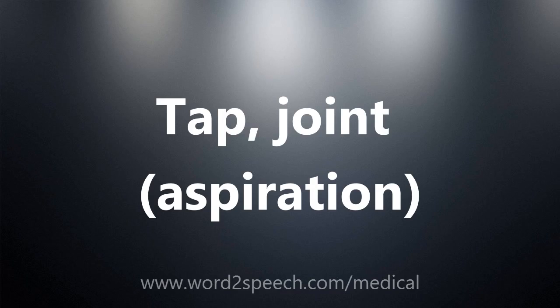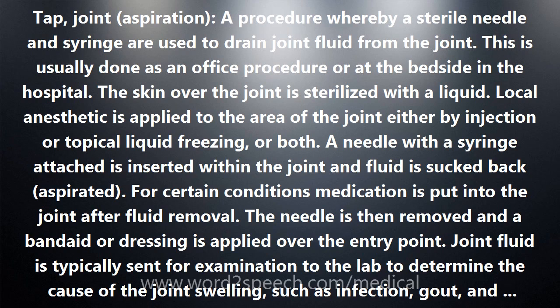Tap joint aspiration — a procedure whereby a sterile needle and syringe are used to drain joint fluid from the joint.